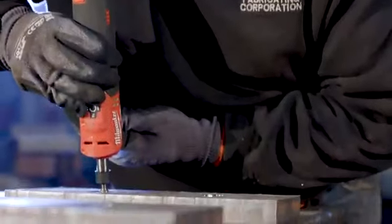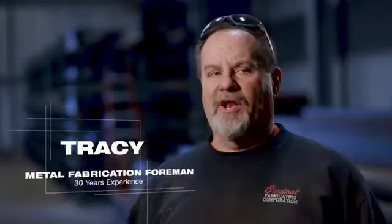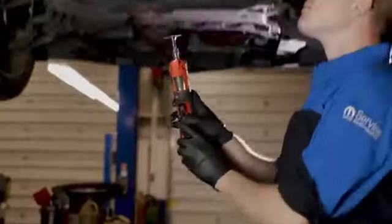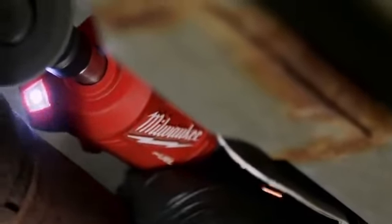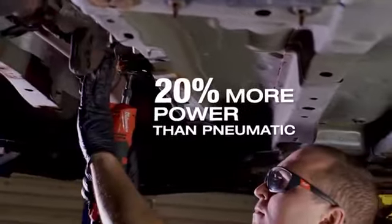The new M12 FUEL straight die grinder had enough power to get the job done on everything that we do around here. The M12 FUEL straight die grinder definitely had more power than my pneumatic — at low RPMs, high RPMs, it had a lot of power.